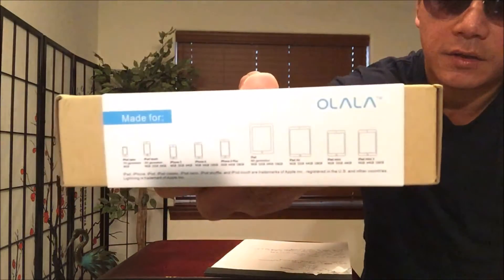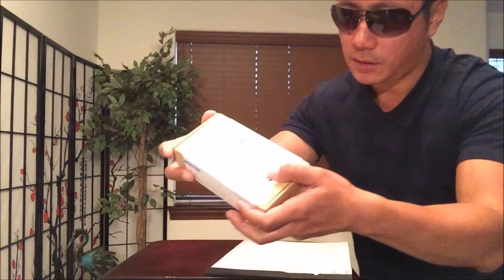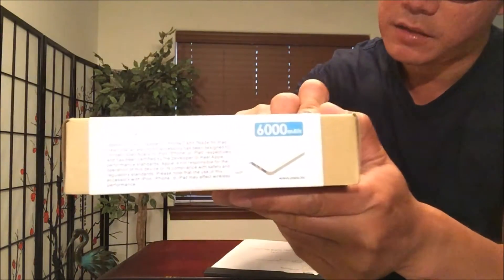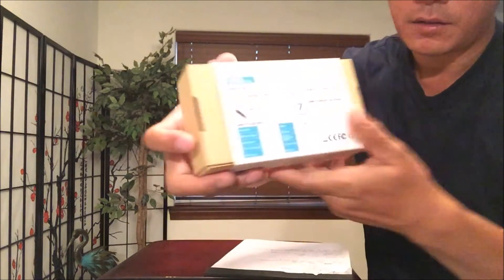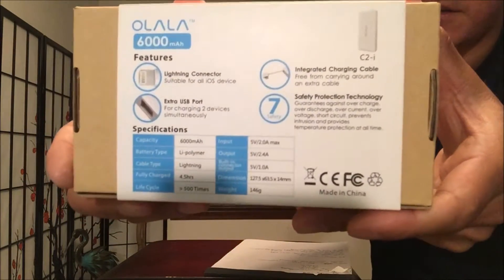Let's take a look at the side or the top — those are the many devices it's used for. You can see plenty of Apple devices listed, and a little explanation on the bottom side. On the back are some specs that show what the unit is all about. Go ahead and take a look at that before we unbox it.